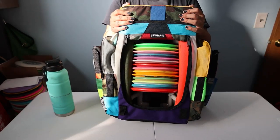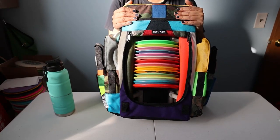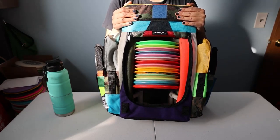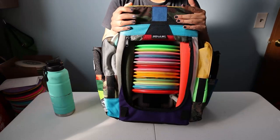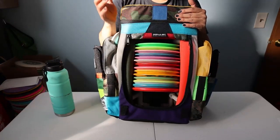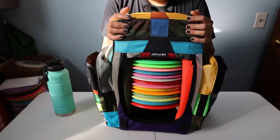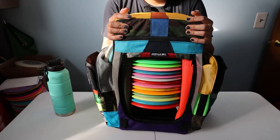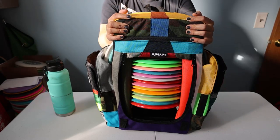Alright guys, that will do it for me today. I will see you guys in the next video — I will use this bag and start comparing it to the Ridge, which is the closest competitor because they both have built-in seats. Pricing is a little different and the way things are done is a little different, as you can already see, but we'll go over it in another video. Happy season and go have fun watching all the disc golf content that's coming out right now. I'll see you guys in the next video. Bye.